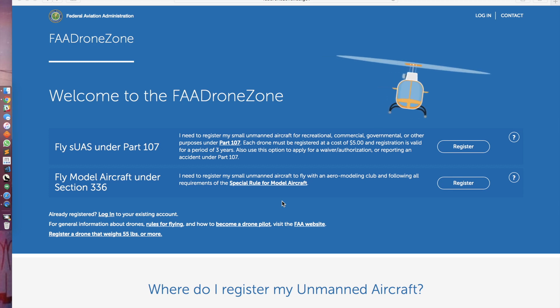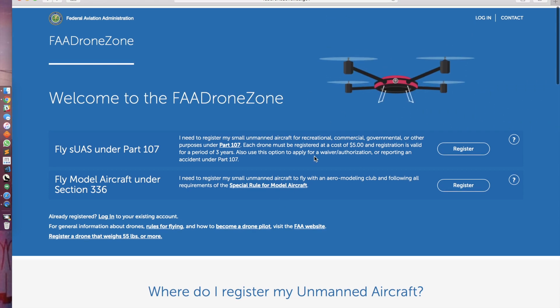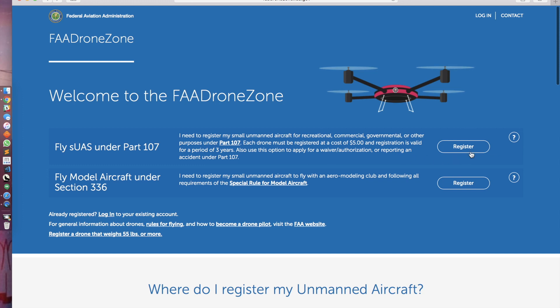What you'll want to do is go to faadronezone.faa.gov. It'll take you to this website, and what you'll want to start doing is going to the register here, under flySUAS, under part 107.